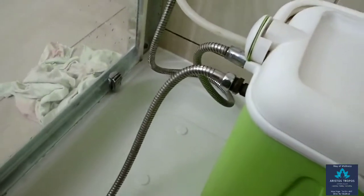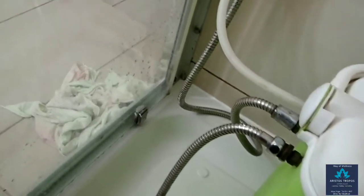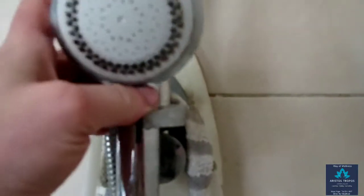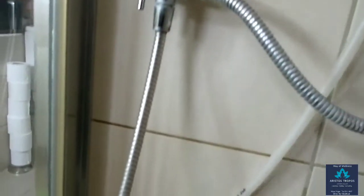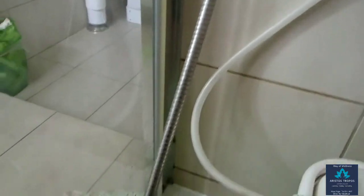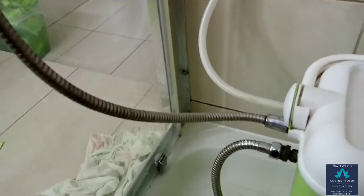If you have a big CSE, the length of the shower hose can be between 1.2 and 1.5 meters. If you opt for the small CSE, it could be a good idea to either buy at least a 1.5-meter-long shower hose or use a small step-up stool to raise the CSE higher off the ground or floor.